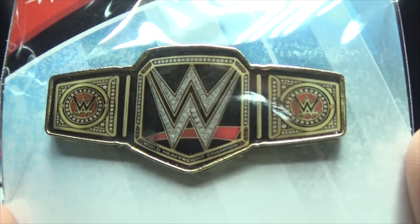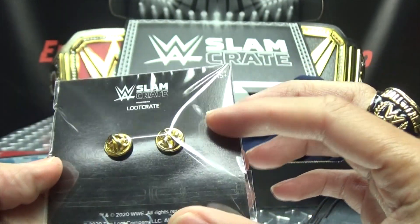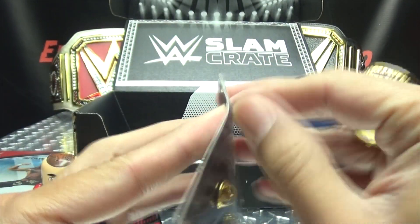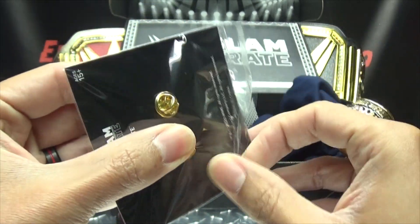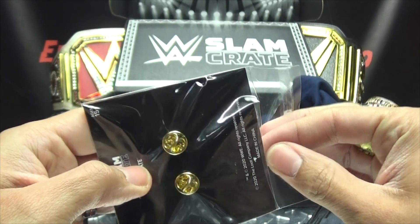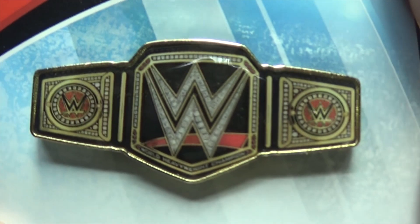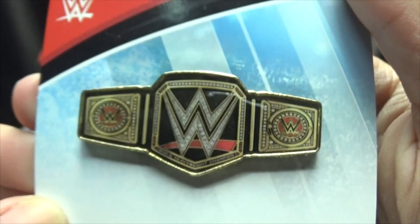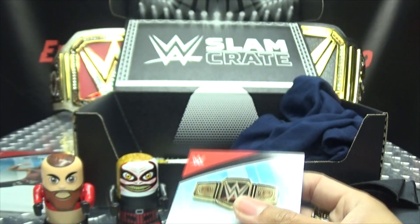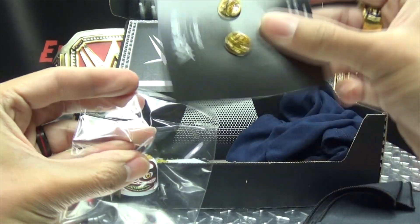We got pins — we haven't got pins in a long time. Just a WWE Championship pin. Very nice. I'll take it out of the bag and get a better look at it. It's nice. It's more than we're used to. Pretty simple, to the point. I have a big one in the background. I always like the pins — the pins are always nicely done.